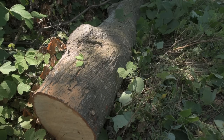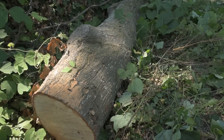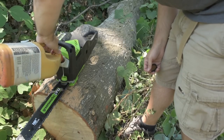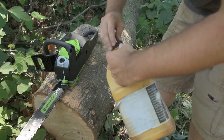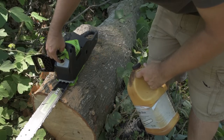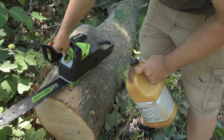This log is roughly 16 or 17 inches in diameter at this end. I'm going to use Stihl bar oil — I don't think it really matters which one you use. Just be careful, take the battery out. I've heard that this cord is too long and it kind of gets in the way when you're trying to put it back in. I see what they mean — minor annoyance.